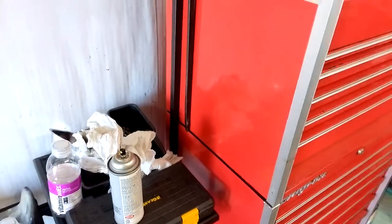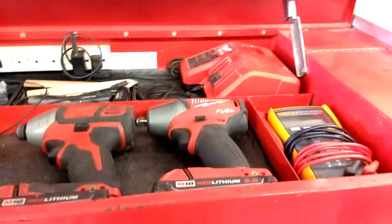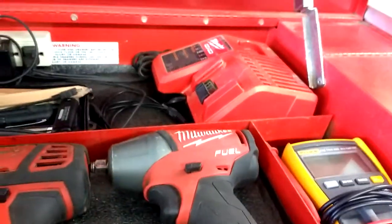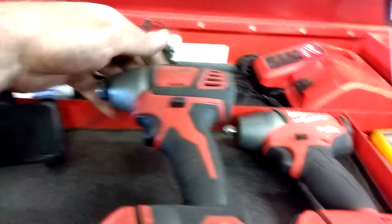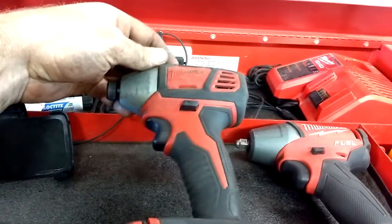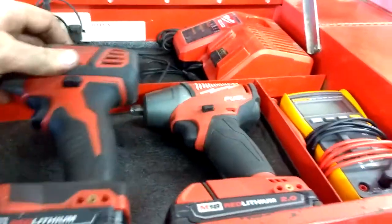I've got a couple pry bars up here. I got the short straight one — I kind of like the straight. I got the big one for tracks and heavy equipment. Milwaukee Fuel 3/8 and my charger. This is a quarter-inch hex — it's the first one I got, it's decent, but I had to upgrade.